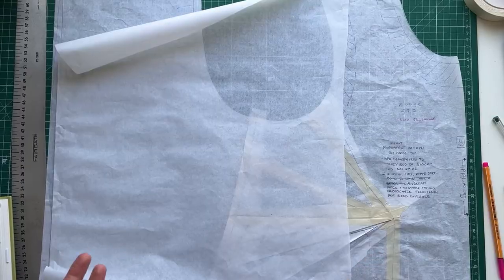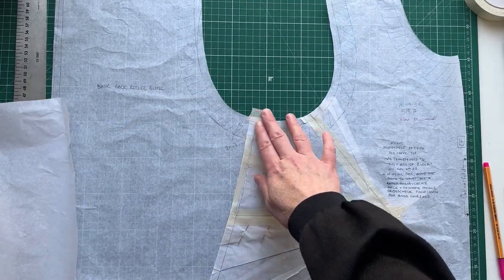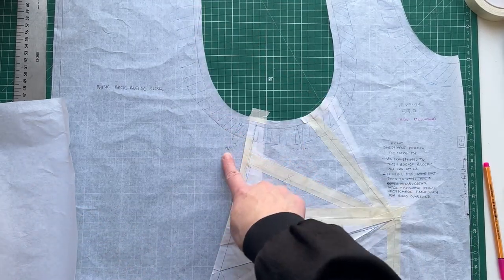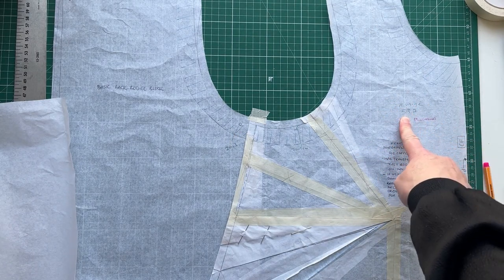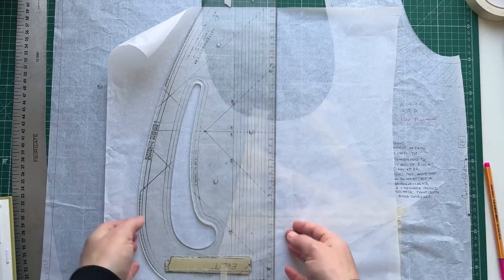I've got a piece of paper and you can see I have my block in front of me — I've stuck it down so that it doesn't shift. I've also got my measurements: my back armhole measurement is 26.3, my front is 26.9, the total is 53.2 centimeters, and the bicep with a bit of ease is 39 centimeters.